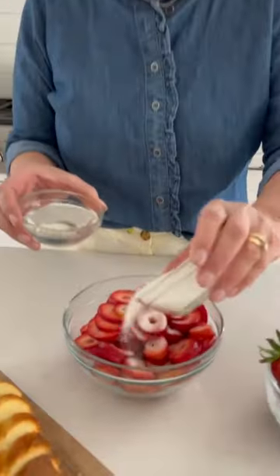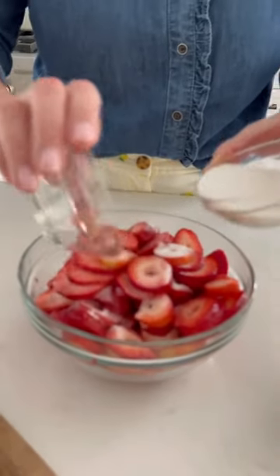To one pound of sliced strawberries, adding a quarter cup of sugar and a quarter cup of water. If you don't have a trifle bowl, use any deep, clear glass bowl.